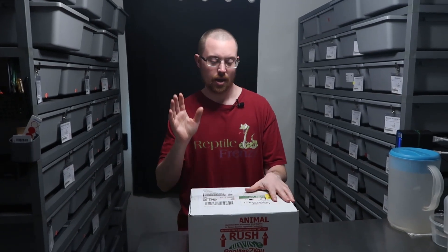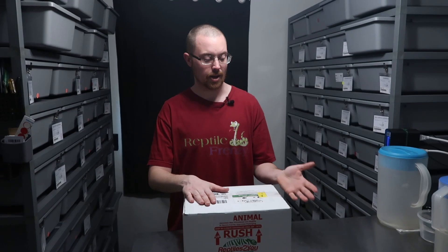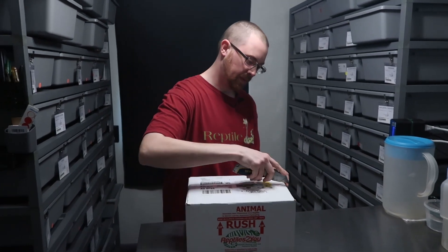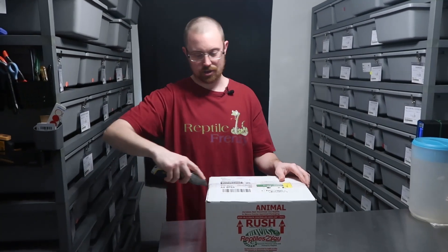Hey, what's up YouTube, welcome back to the channel. I know it's been like two or three weeks since we put out a video, but we got a new animal in and I wanted to showcase him in an unboxing video for y'all and show you some powerhouse male we picked up.